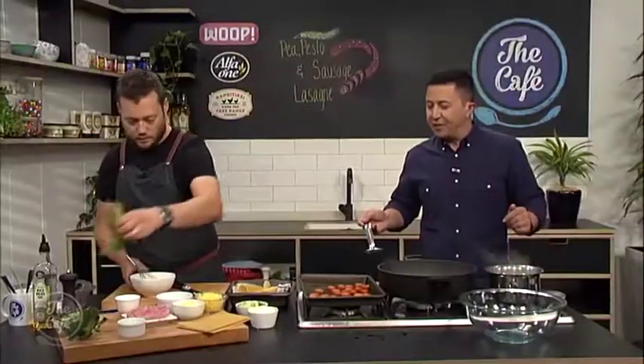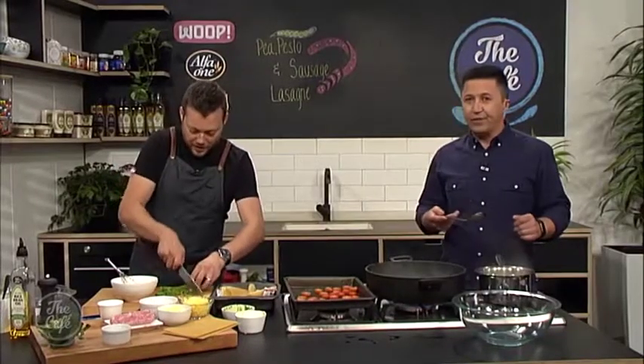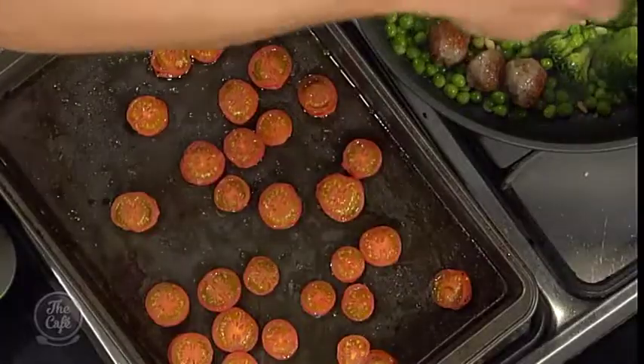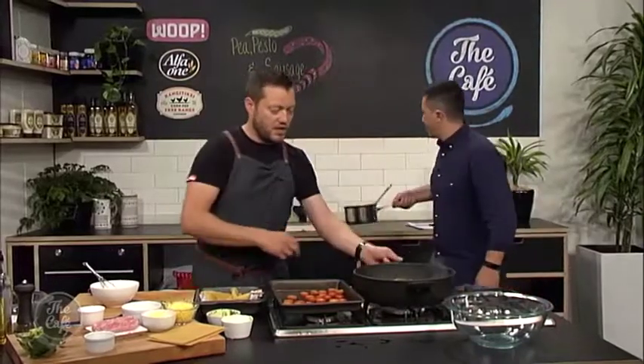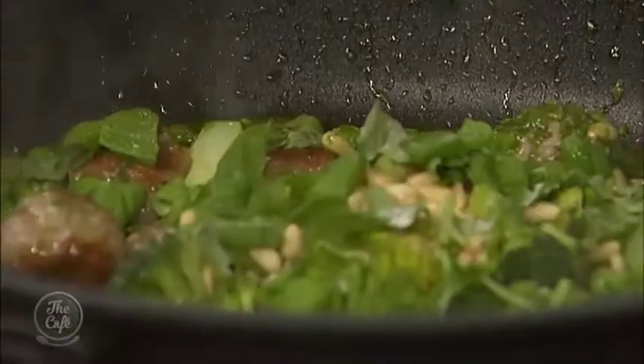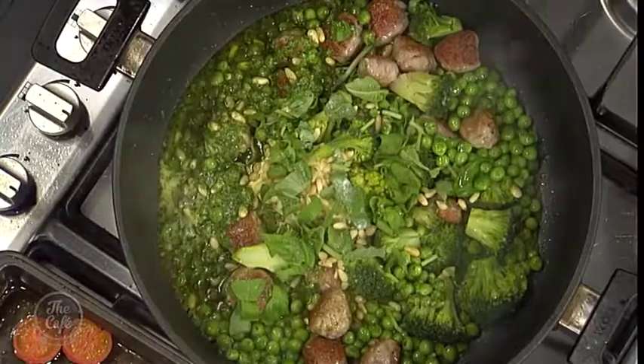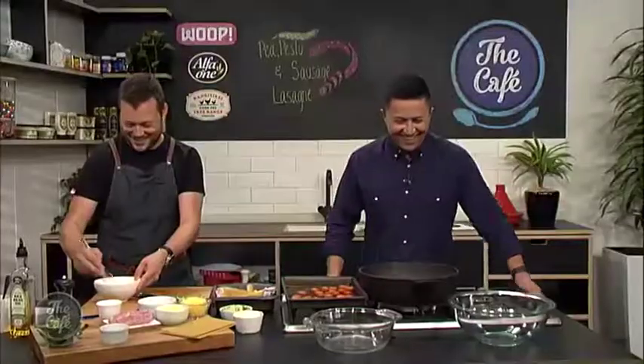I got the tomatoes out - they've just gone in so they've softened and you've got those beautiful sweet flavours. A little bit of basil goes in there as well. Give it a light season and a good stir around. Look at this - this is a lasagna for St. Patrick's Day!